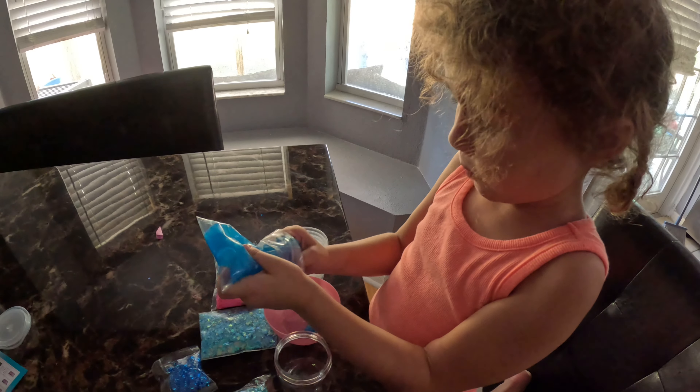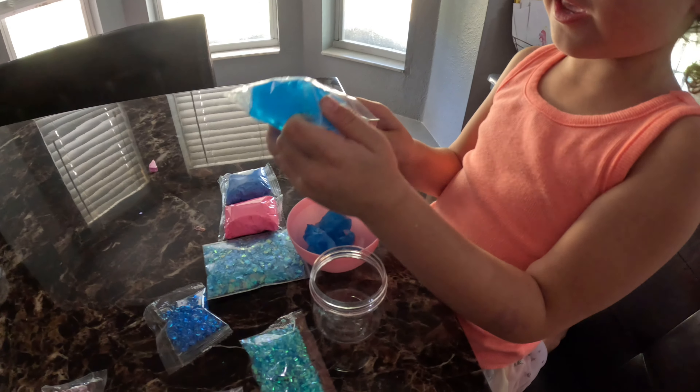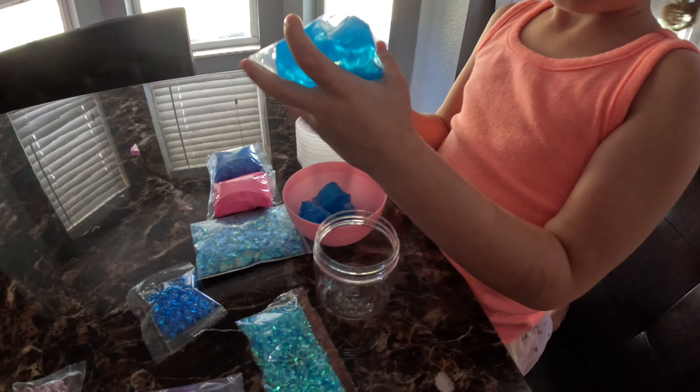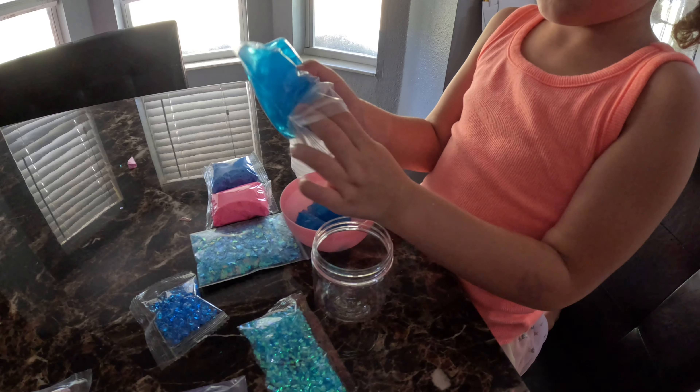Put this in the bowl, mommy. Sure. Do you put this in the bowl, sis? You can do whatever you want. I can explain it all with that.